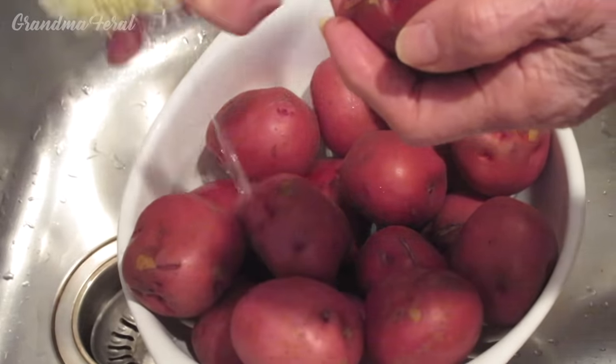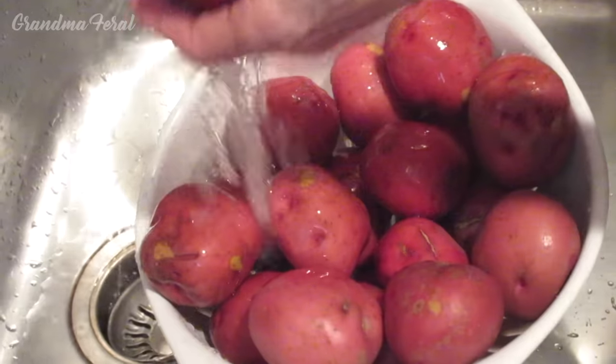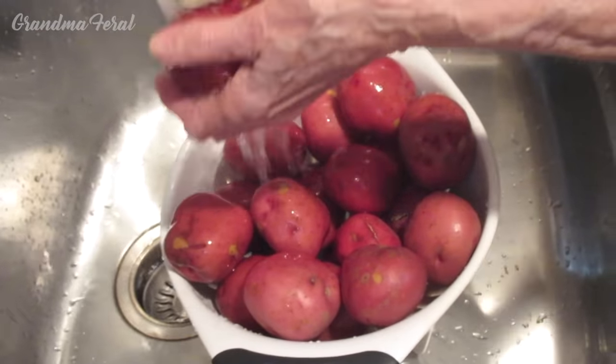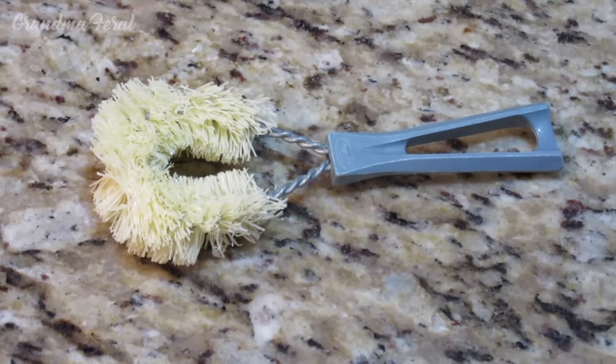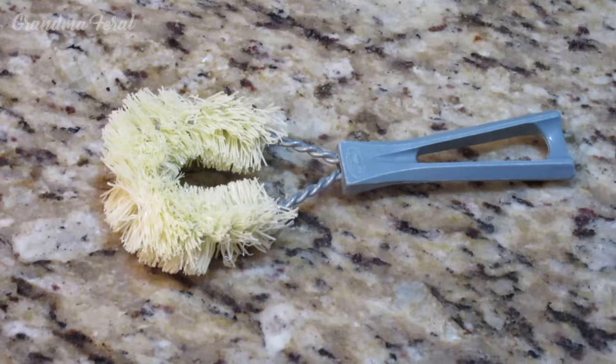Now the first step is to scrub our potatoes. I'm using my vintage potato scrubber — or vegetable scrubber. This is my favorite vegetable scrubber from the Fuller Brush Man. It's about 50 years old.